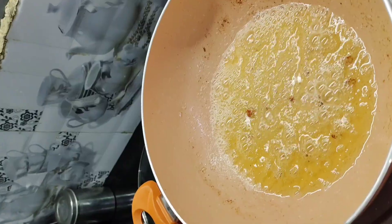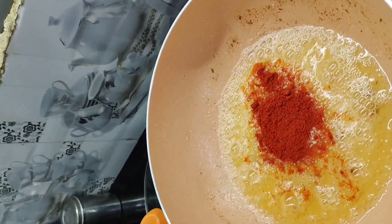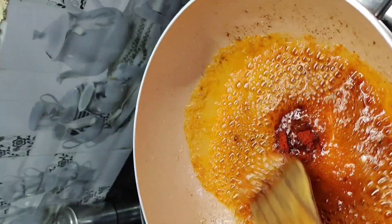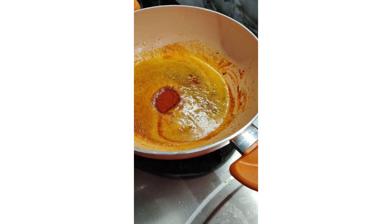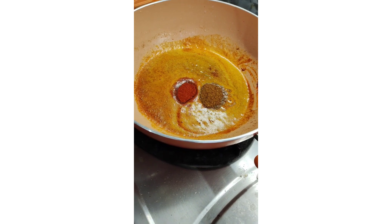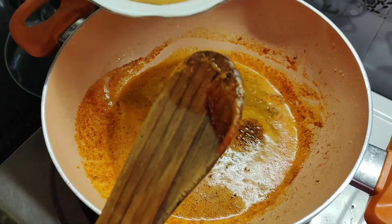Mix it. Now we will add 2 tablespoon of Kashmiri laal mirch. We will add half tablespoon of red chili powder and half teaspoon of garam masala powder. We will add the masala paste to it.